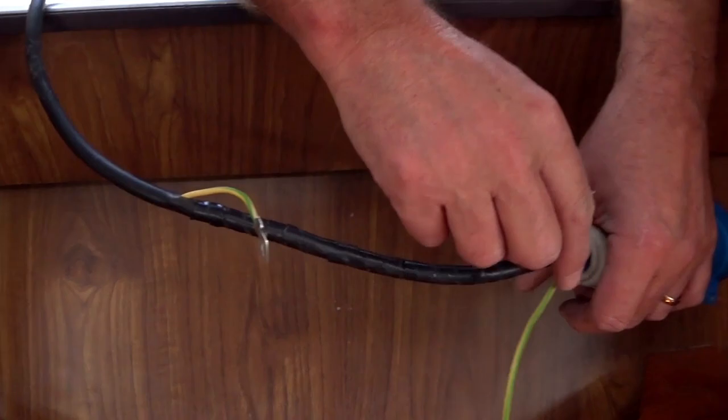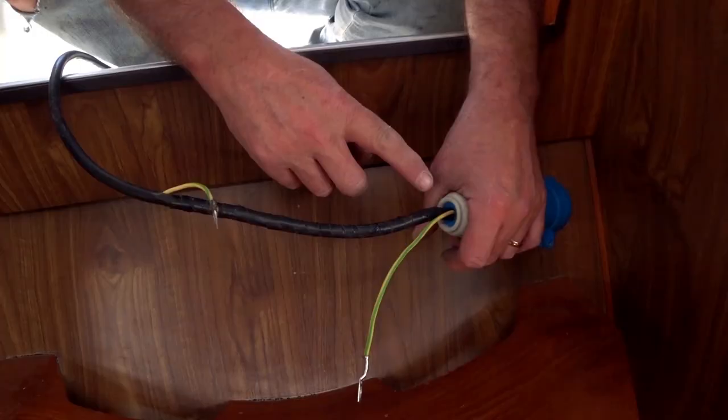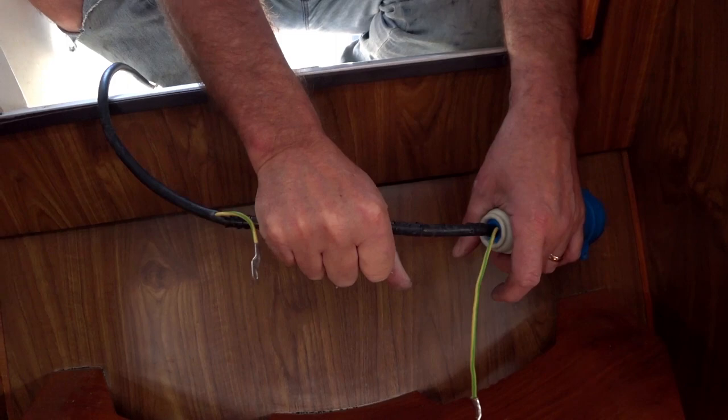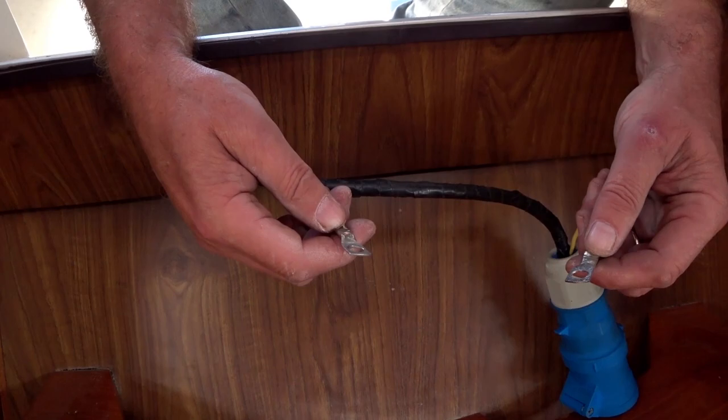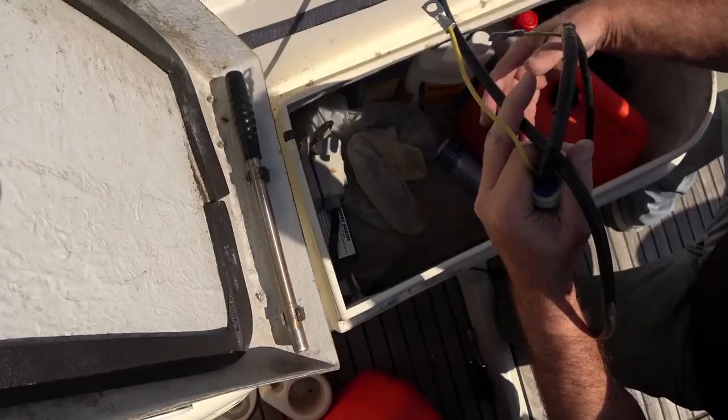Basically all I've done is split the outer sheath to expose the earth wire, then taped it back up with electrical tape to protect the two wires still inside, cut the earth wire, crimped on the two little spades that come with the galvanic isolator, and now I'm just going to attach it. It's not the prettiest job in the world, but it's pretty straightforward, it will work, and it will protect our metals once we're attached to shore power.